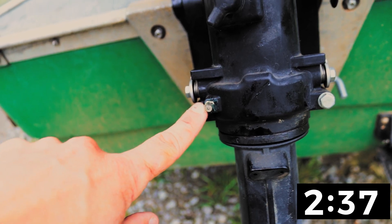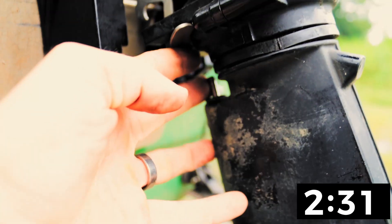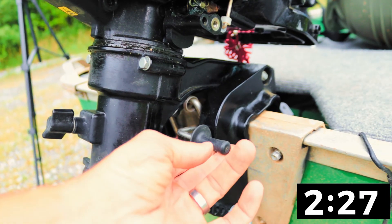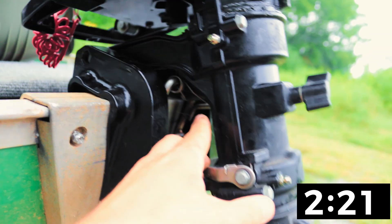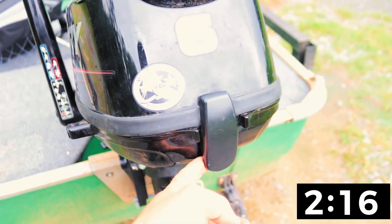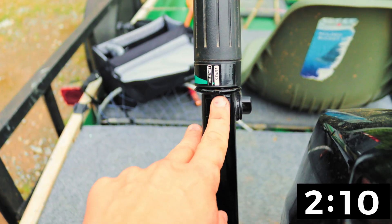Lower end rotation grease zerk fitting one, rotation zerk fitting two, reverse lock, reverse lock lift plate, lower shift rod clamp plate, thrust rod, trim release lever, rotation resistance knob, swivel clamp plate front, swivel clamp plate rear, transom screw clamps, trim position holes, cowl, cowl release lever, cowl handle.